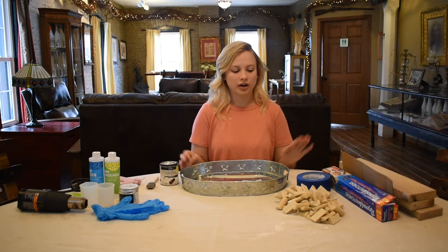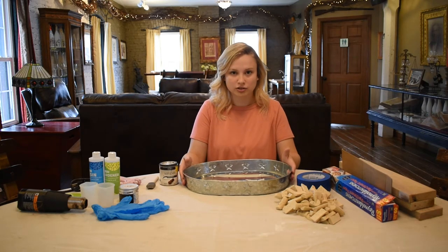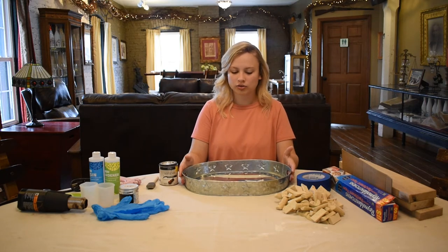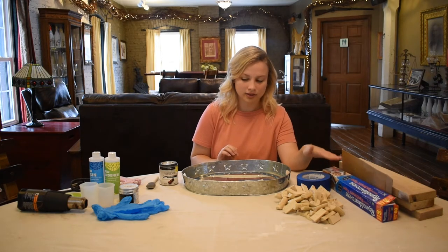I also have some painters tape, parchment paper, and cardboard to cover the handles so none of the resin spills out when I am making the craft. Resin does not stick to parchment paper or wax paper, so that is why I have that.